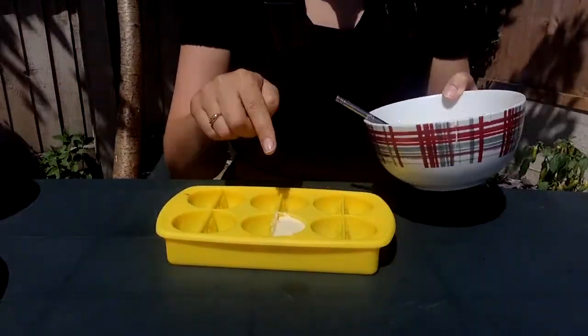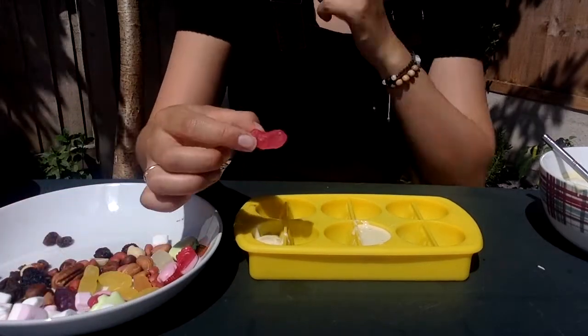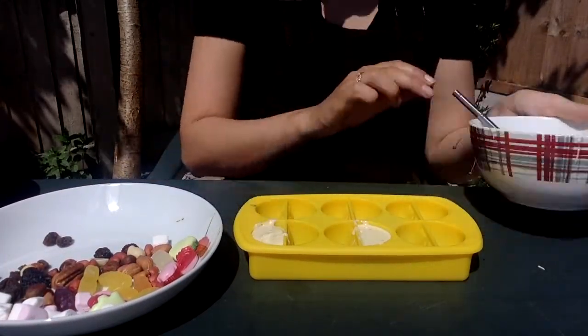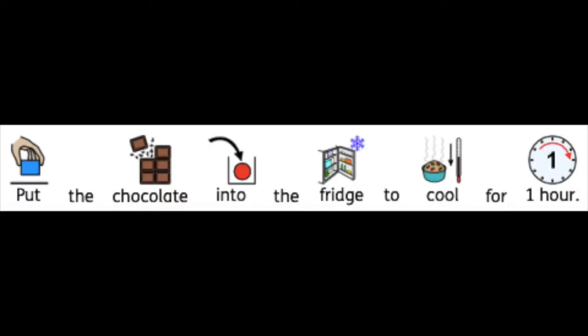Last one. This time it's the white chocolate. I'm going to put a sweet in the middle. There we go. All my moulds are full. They've got to go into the fridge for an hour to set.